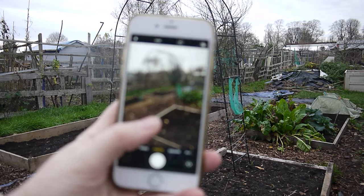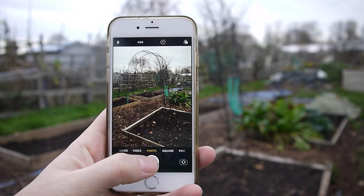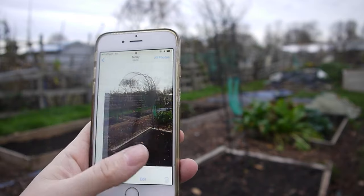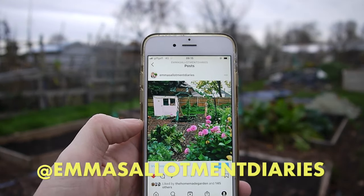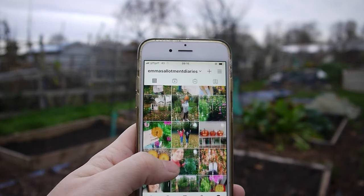Here's another quick tip: take photos of your allotment plot regularly. Whenever you're feeling defeated, you can always look back on these photos and just see the progress that you've made. I upload mine to Instagram and whenever I'm feeling a little bit deflated, I can always just flick through them and see all the progress that I've made at the plot so far.